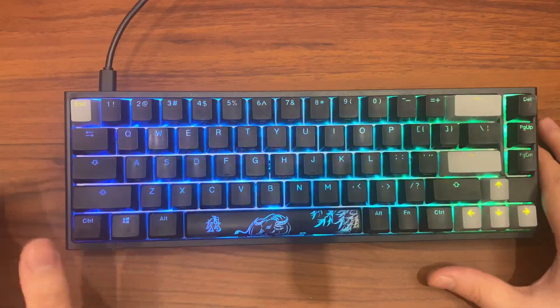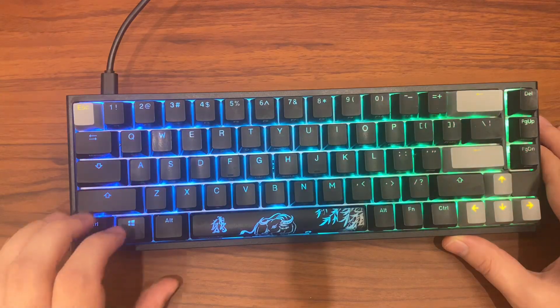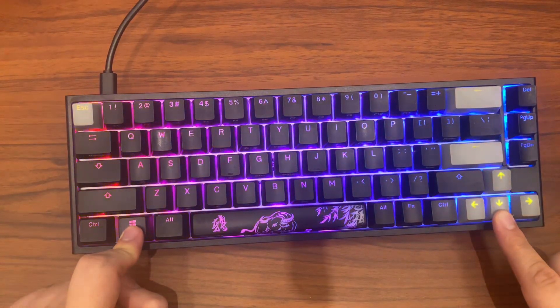Another step you can do here is to reset your keyboard. If you're using a mini version, just press the Windows key and arrow down, and the keyboard will reset.